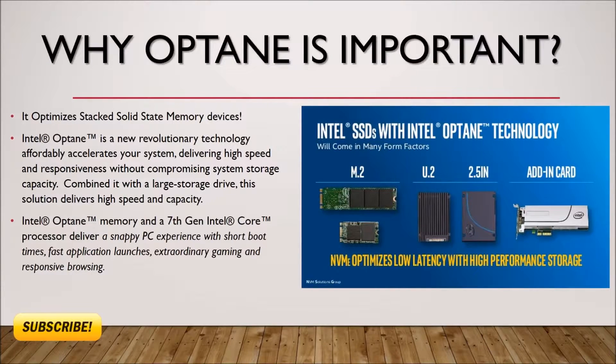Why is Optane important to the Z270? It optimizes stacked solid-state memory devices — the M.2, the U.2, the 2.5 SSD, and any add-in card that you might add. Intel's Optane technology is a revolutionary technology affordably accelerating your system, delivering high speed and responsiveness without compromising system storage capacities. Combining it with a classical HDD drive, this solution delivers high speed and capacity in one option.